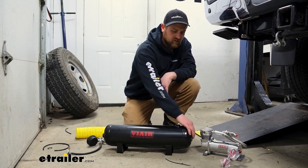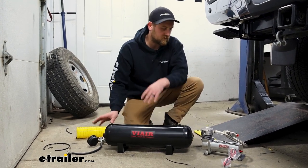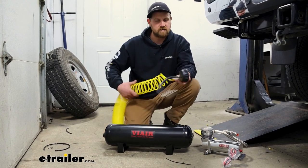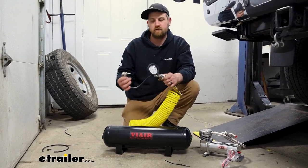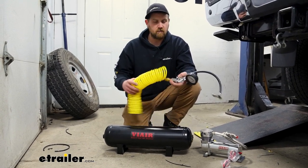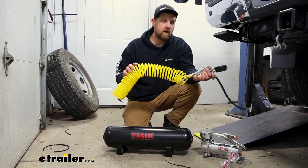The tank seems like it's well made with a bunch of different bungs located on it, so you can put all your different types of fittings and whatnot there. They give you a hose and a pretty nice gauge to inflate your tires or inflate whatever it is you're trying to do. With that said, why don't we go ahead and check it out and put the system to the test.